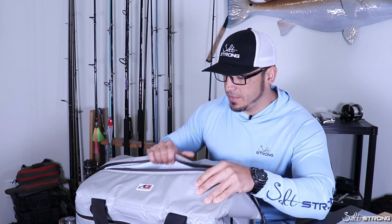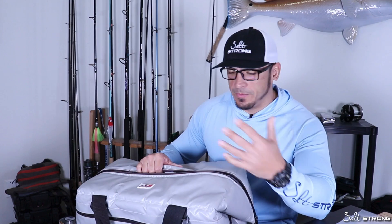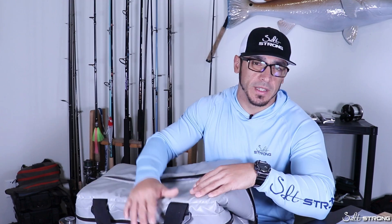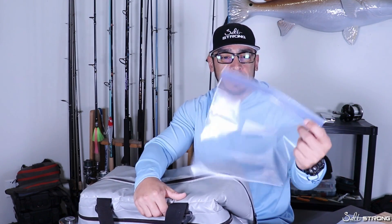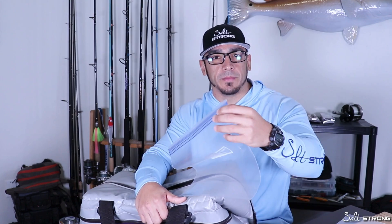You really only have to worry about the weight of the ice, and also the fish, or whatever type of food or drinks that you may bring along with you. This cooler is definitely big enough to keep your catch plus your water bottles and food for the day. The only thing I would recommend, if you don't want your food to get slimy and fishy, is to just keep your food in separate Ziploc bags and then put them inside the bag.